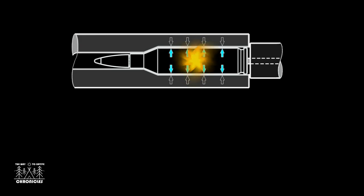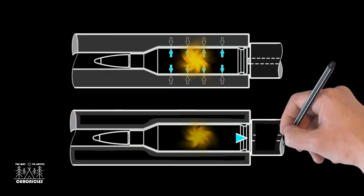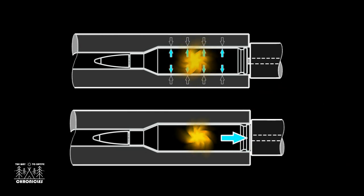Due to that pressure, the case diameter expands until completely filling the inside of the chamber. When sizing lubricant — which is designed to stay slippery even under extreme pressure — has been removed from the case, this causes the case to grip the inside of the chamber, resisting rearward movement. The case, unable or mostly unable to move backward, exerts forces on the bullet at one end and the case head at the rear.